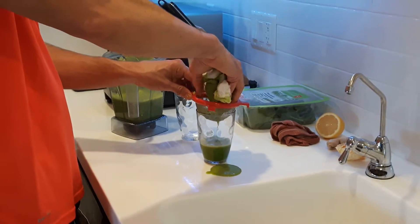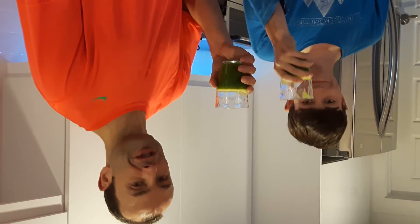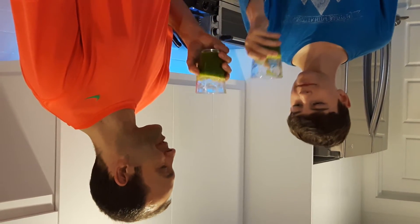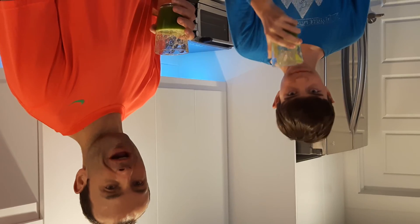So we're going to make a couple glasses of juice here. We've got two beautiful glasses of green juice ready for intake and to get us supercharged for the day. So cheers, buddy — here's to a good day. That's good. That's good stuff. Thanks for watching.